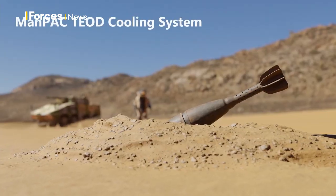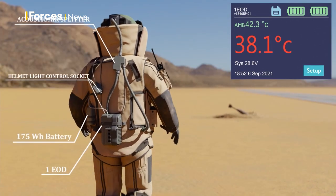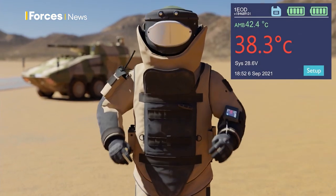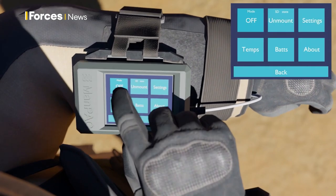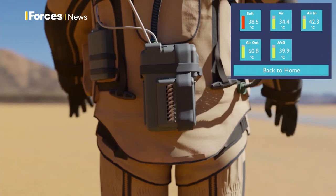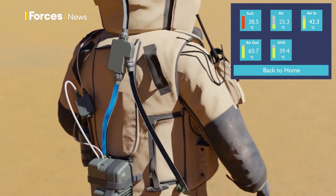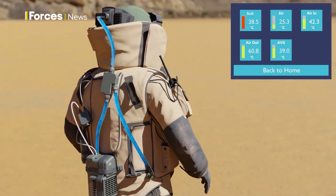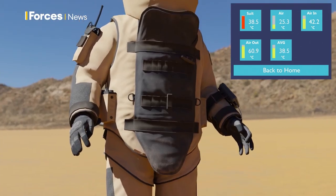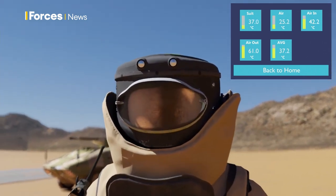With a heavy suit in 45 degree ambient temperature, most people lose cognitive function in 10 to 12 minutes. With this running you can be an hour. Most people wouldn't be anything like that long at an explosive device, but the point is that if you're going from one to another through the day, change out the battery, go for another half an hour — you're protected.